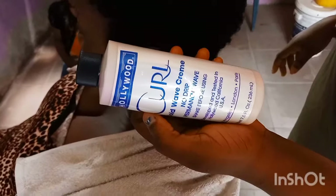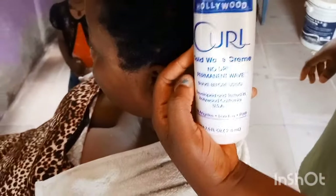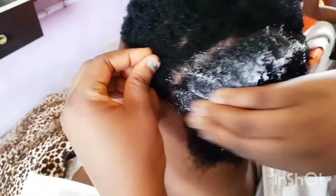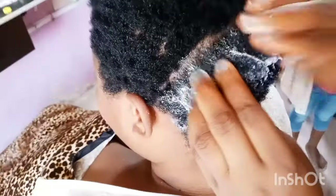After sectioning, go ahead and begin to apply the cream. Pour the Coil Cold Wave Cream into a small container so that it will be easier for you to apply, then begin applying it to the hair.